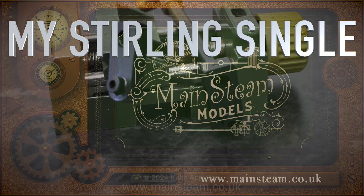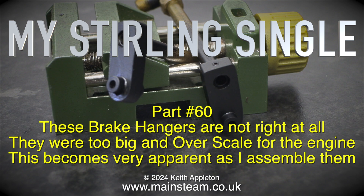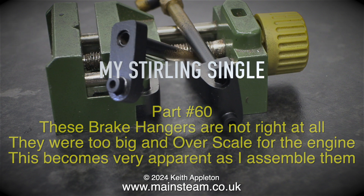Welcome to my Sterling Single part 60. These brake hangers are not right at all. They were too big and over scale for the engine, and this becomes very apparent as I assemble them.